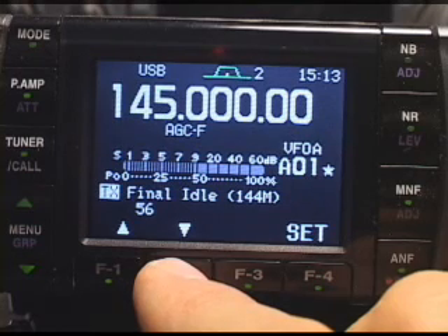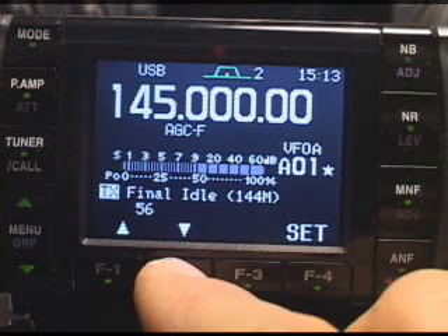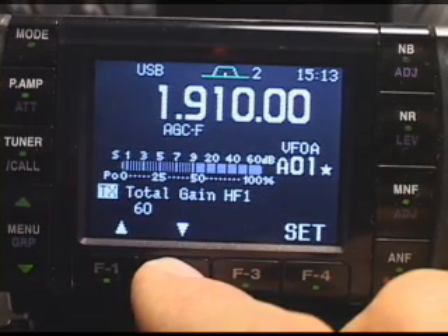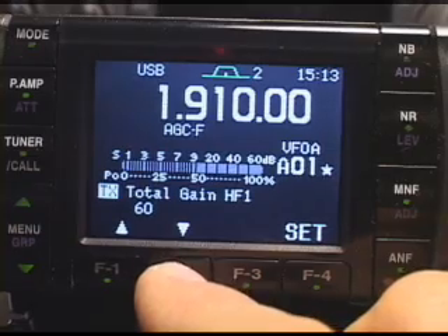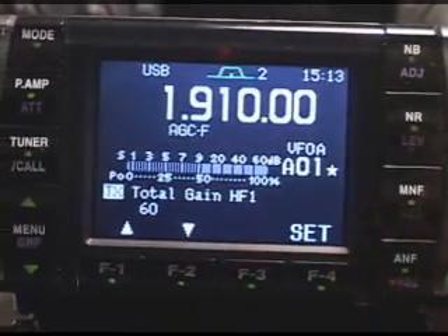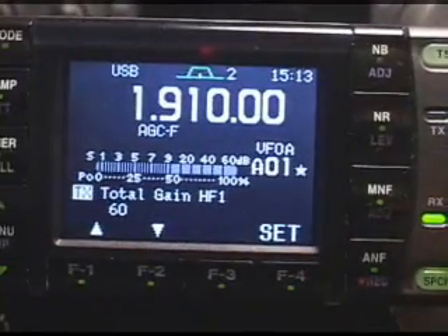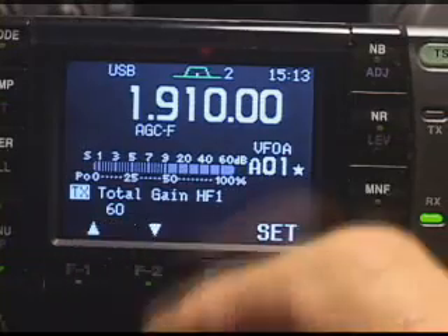We can see that it goes into the 2-meter final idle current. All of these things are going to adjust the linearity of the transmitter — that would be you putting a meter in there at a particular point and adjusting the idle current on the finals. Remember, these things are adjusted with the main tuning dial; we turn this back and forth, and it changes that hexadecimal value.